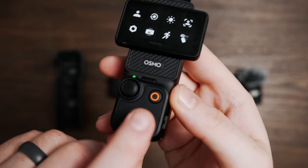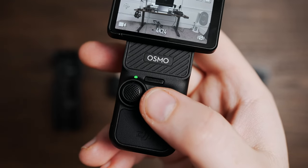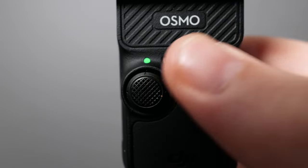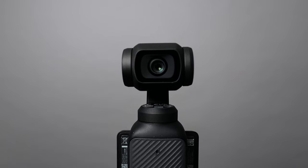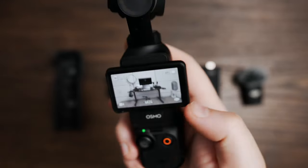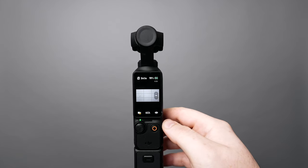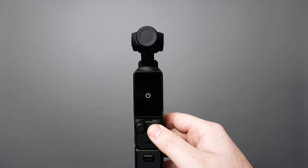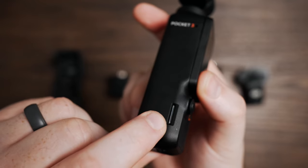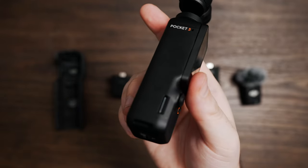The camera features a joystick as well as a record button. The joystick controls the movement of the gimbal and can also be used to zoom, with a few extra commands. If you double tap, it will re-center the gimbal, and if you triple tap the joystick it will rotate it around. You can also hold down the record button to power on or off the camera. On the side is the micro SD card slot.